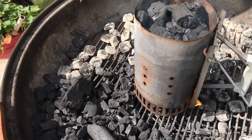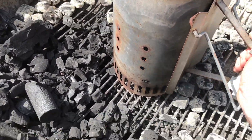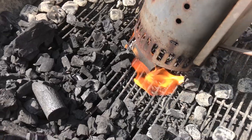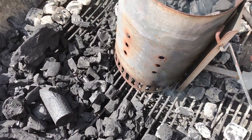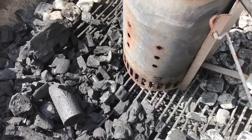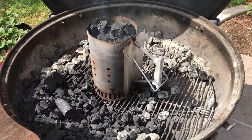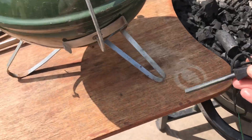Alright, our charcoal is lit — we got a homemade fire starter underneath there. The homemade fire starter I made: just some junk mail I found in the garage, stuffed inside an empty toilet paper tube that I also found in the garage, along with the pizza rolls.